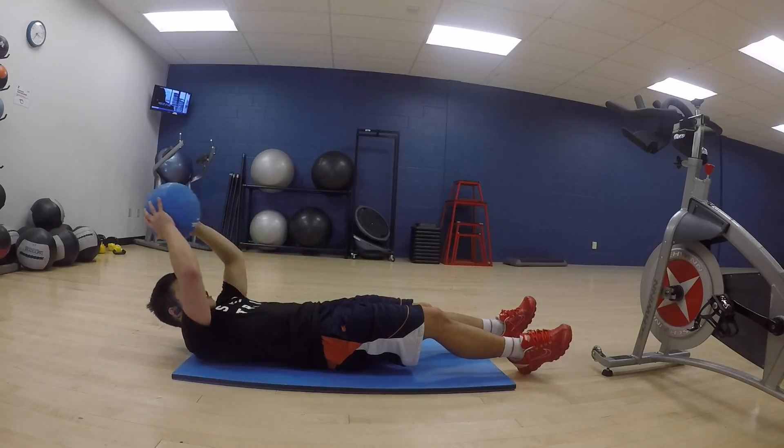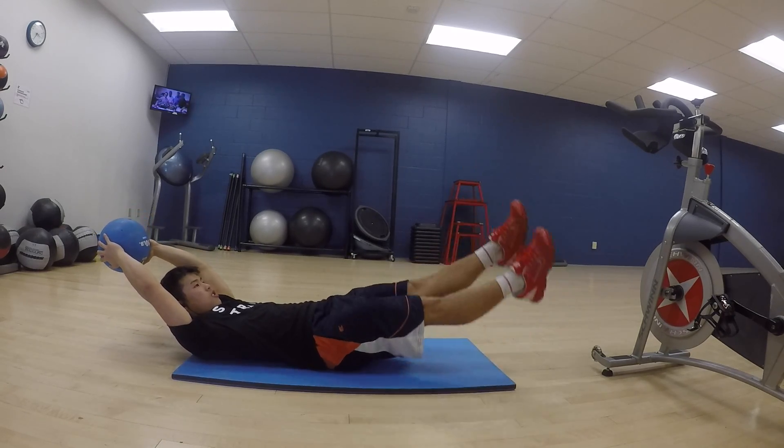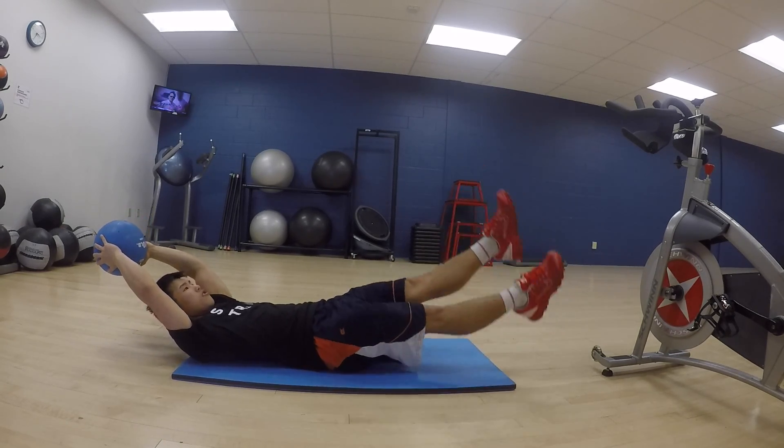We're in the gym today and I'm going to be showing you some core workouts. I'll be taking you guys through some of my workouts today — this is the end of the workout — and the only equipment you really need is a medicine ball.